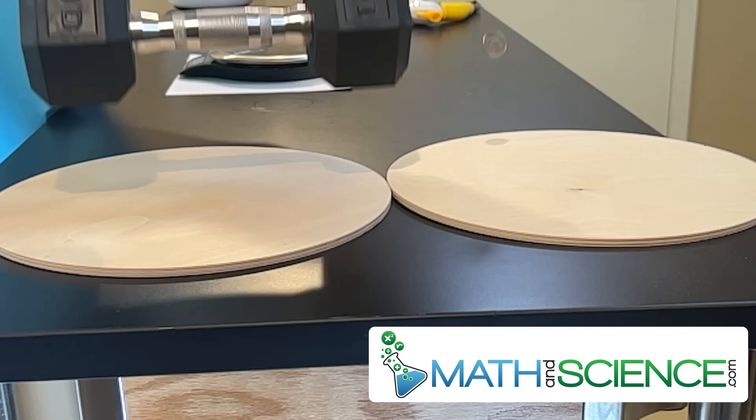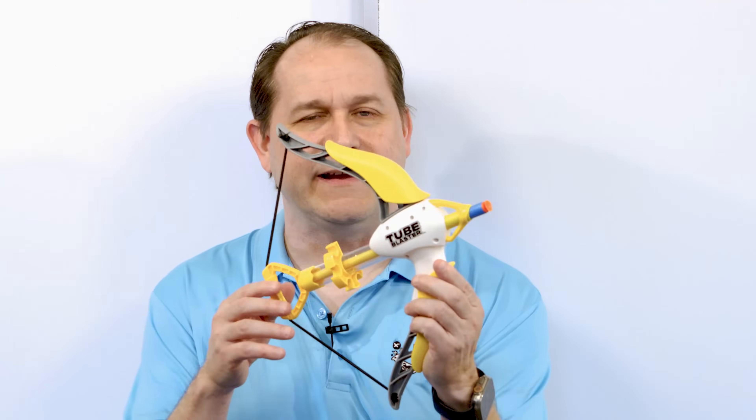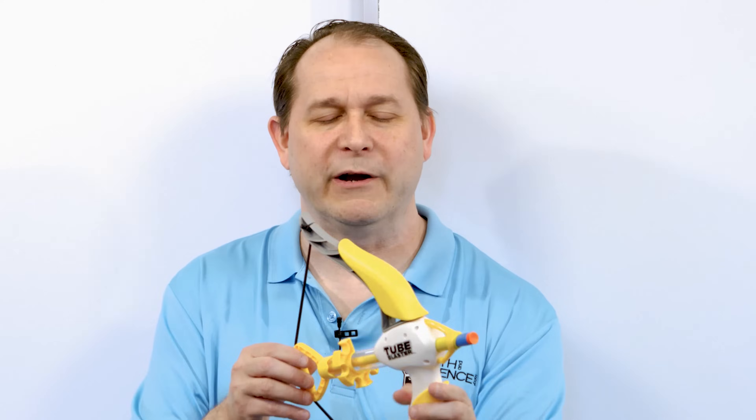Hello, welcome back. Today we're going to investigate gravity. Specifically, we're going to find out if an object is moving, does gravity act differently on that object than if the object were not moving at all? In order to do that, I've got a very dangerous weapon here — a suction cup crossbow. We're gonna go outside and do lots of shots to see how gravity affects moving objects.